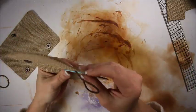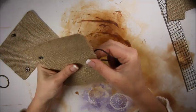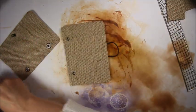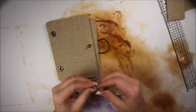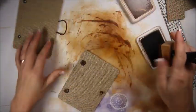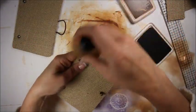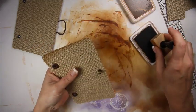I bet this is dry now. Let's start putting it together. Obviously I'm not finished with the cover — I still have something else I've got to do: ink the edges. This burlap paper takes ink really really well.